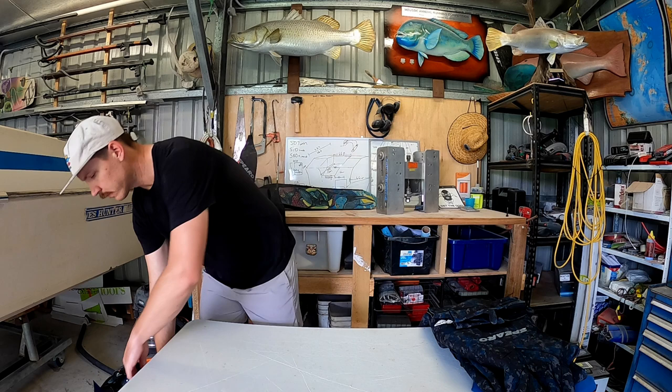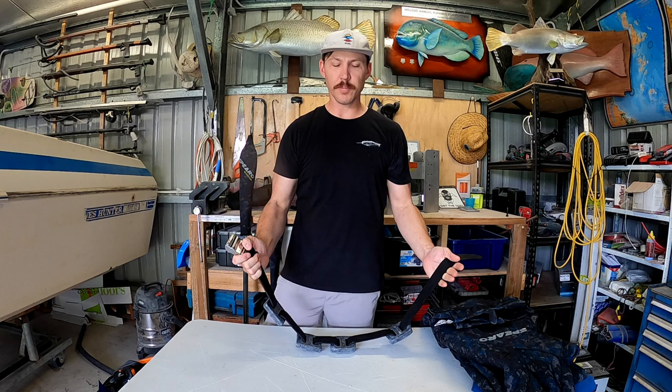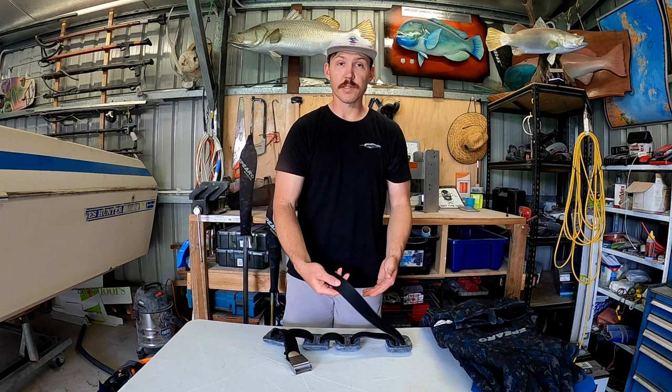Weight belt - I've got four weights on here at the moment, and that'll vary depending on what suit I'm wearing. I use a rubber weight belt, so it's stretchy rather than like a fabric one. Because it's rubber it'll grip on your wetsuit, so when you do it up you know it's not going to move around too much - you can get it nice and firm.